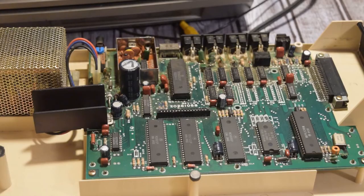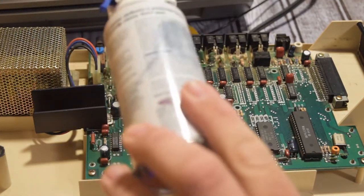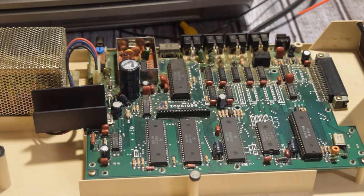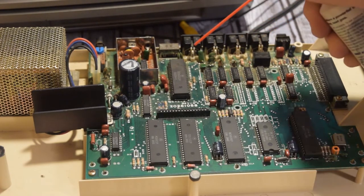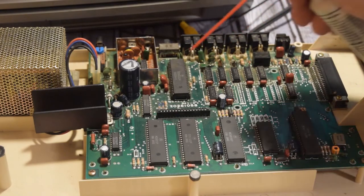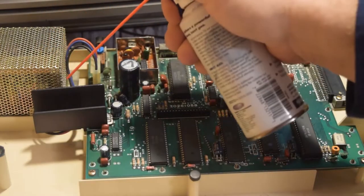Here we've got a view of the cartridge port and of the circuitry inside, the various chips. I'm going to use this air blaster from 1997 that I got at an estate sale that still works to blow some of the air out. I got this air blaster at an estate sale for like a quarter — it's from 1997 and it works great.